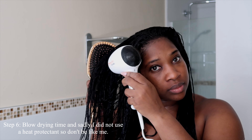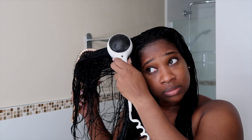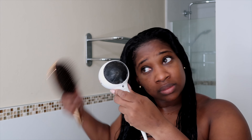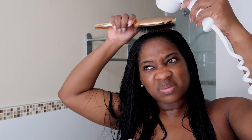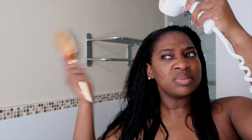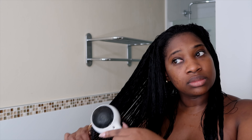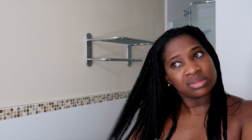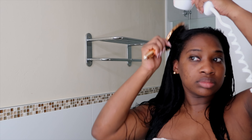The next step is detangling or combing through the conditioned hair. After rinsing out the conditioner, I did this step just to make sure there were no kinks or tangles, and as you can see the brush was just gliding through the hair. I really love this conditioner. This is an extra step you don't necessarily have to do, but it's something I like to do.